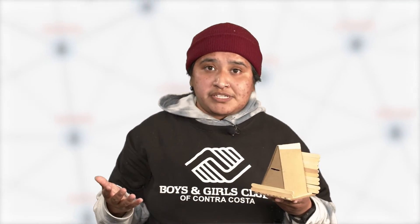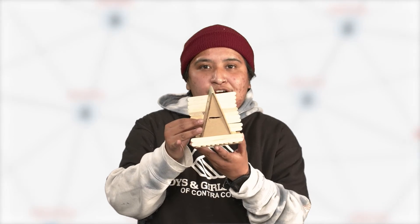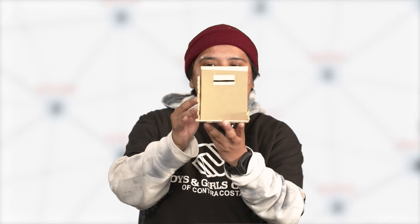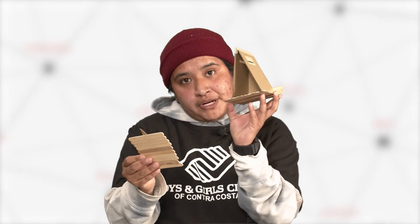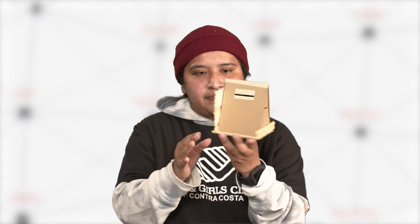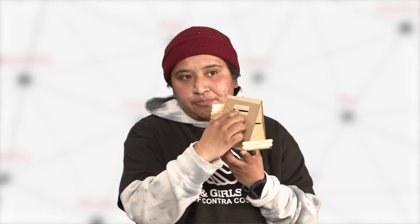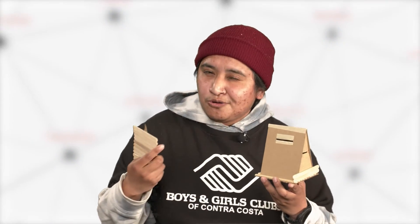I'm gonna give y'all a 360 view of my piggy bank. It's in a house shape, and this part keeps falling off because this is where you get to take out your money — you push it back in, and you hear that snap. Then you have an option here to put in your cash, and then your coins like your pennies. I also decided to add popsicle sticks — you'll know why in a bit, but I don't want to give it away just yet.